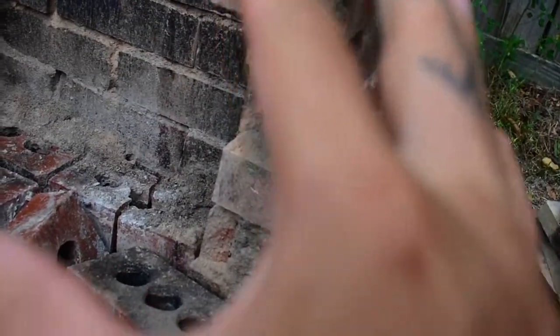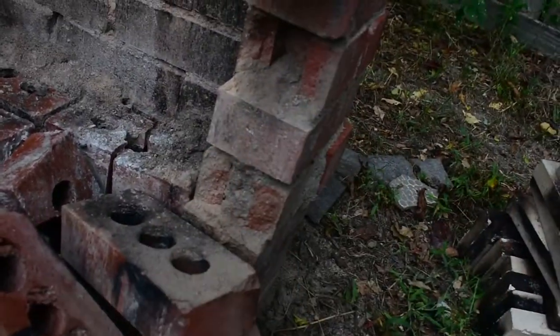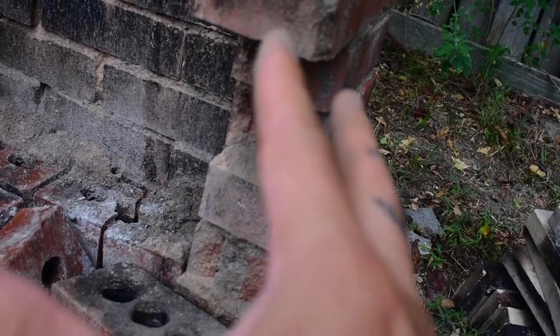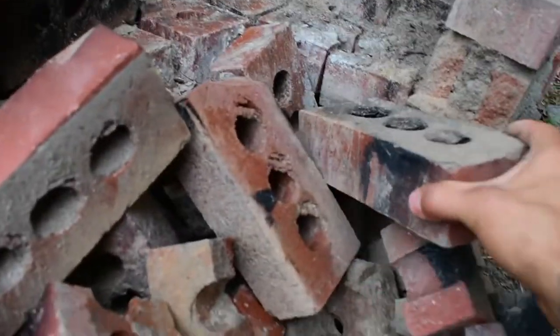The downside is that it's not as strong of a structure. This has been out here in the elements — I use it almost every week and I don't put a tarp over it — and it finally collapsed. The wall collapsed.